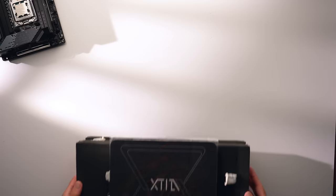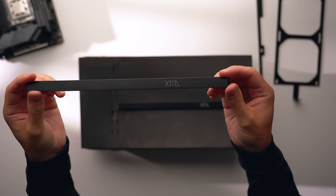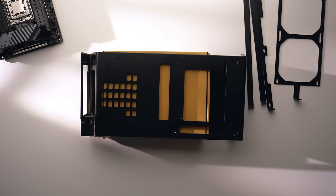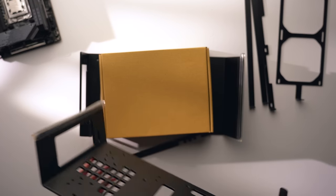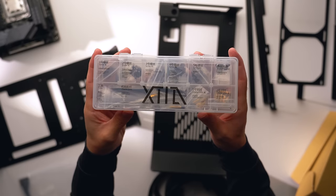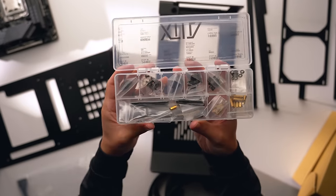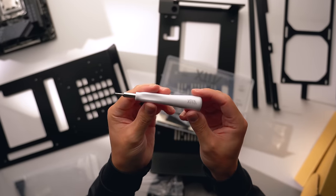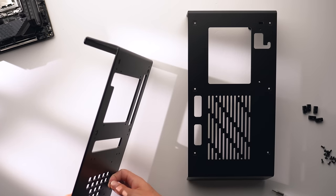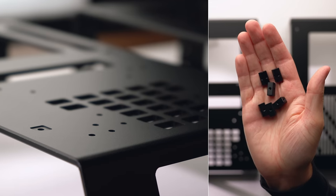Now let's take a look at the case. This vertical open case is called the X Proto L — a slightly larger version of the X Proto that supports triple-slot graphics cards and ATX power supplies. You do have to assemble the whole case, but it's not too difficult. XTIA does an awesome job organizing everything, and they include an interchangeable screwdriver with the two bits needed. The metal pieces feel really high quality and well machined.